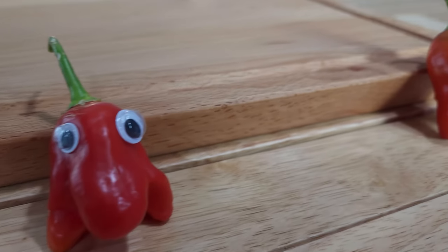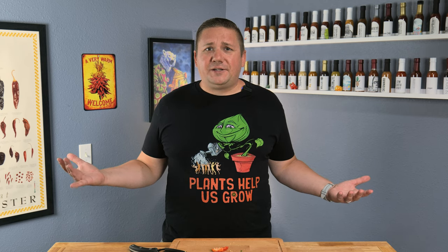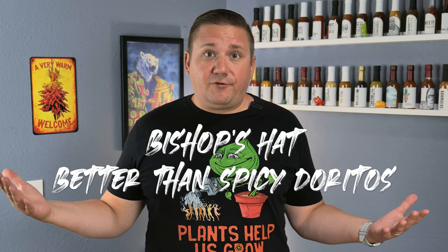My 10-year-old son could handle this heat, no problem. It's just there so that you notice it. It reminds me of the heat level of if you eat a spicy nacho Doritos — you know they're spicy, but it doesn't actually hurt. It's just very enjoyable. And there's no Dorito flavor, and my fingers aren't all orange. Bishop's Hat — better than spicy Doritos. You heard it here first.